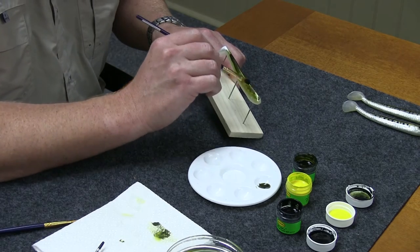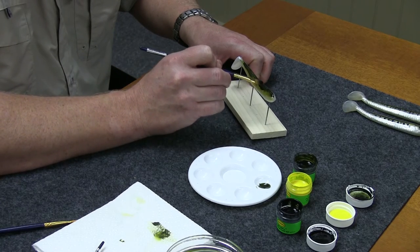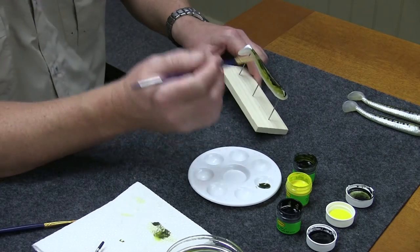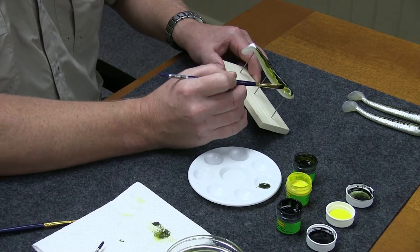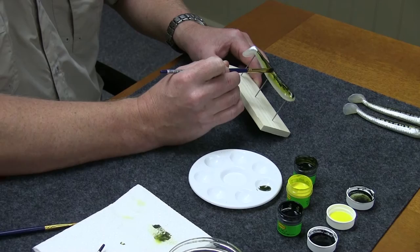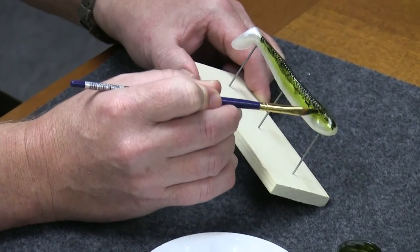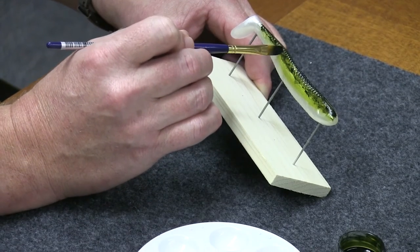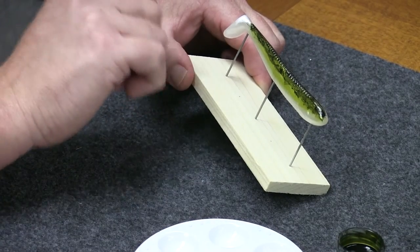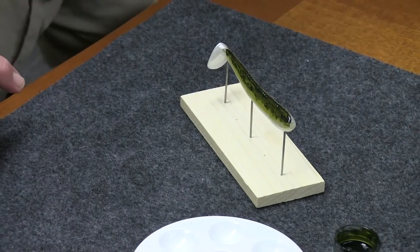I'm just going to darken that up a little bit, get it how I want it. To keep from having a sharp line, a good way to transition is just take the corner of the brush — not a lot of paint, just with the paint you already have on there — and just kind of swirl it and work it, and break up that line a little bit, give it a little bit more of a natural look. I'm going to want one more coat on there. I'm going to go ahead and dry that and show you how you can do the lateral line, the pattern down the side. We'll do that first before we do that final step.